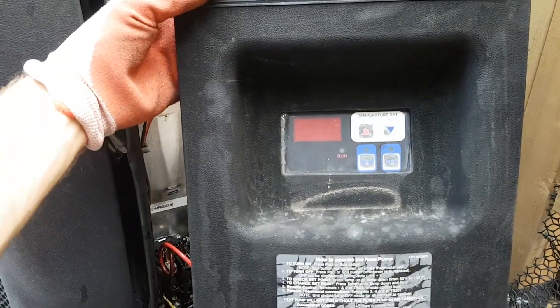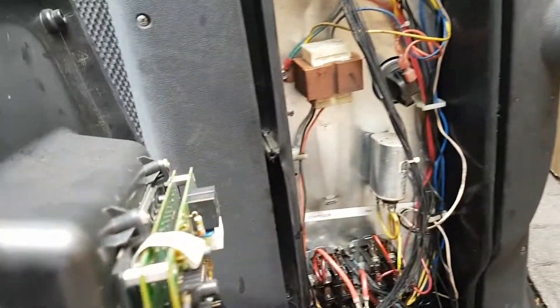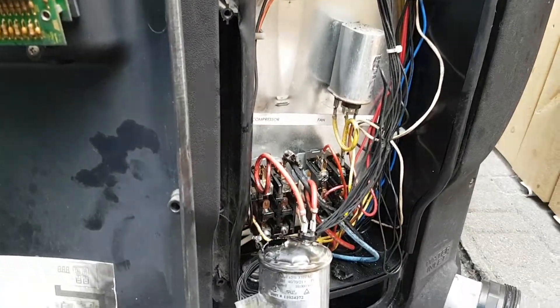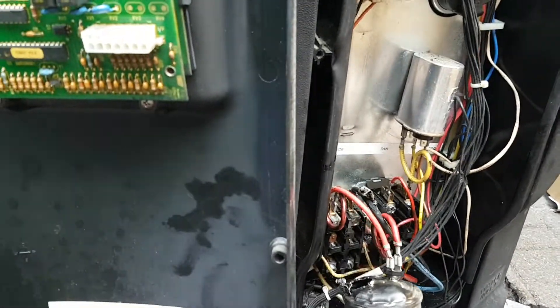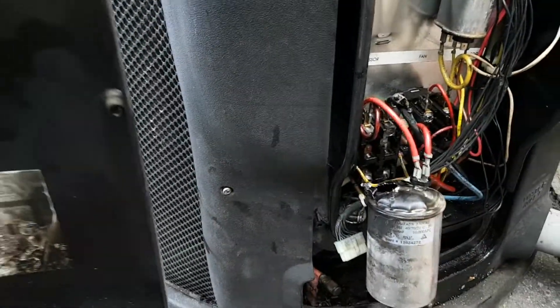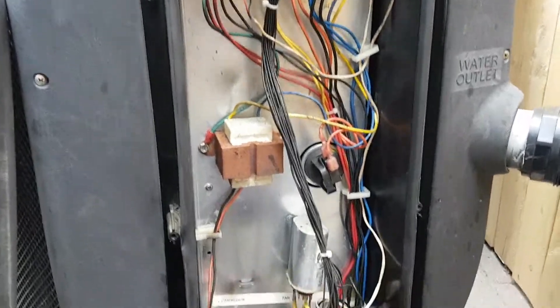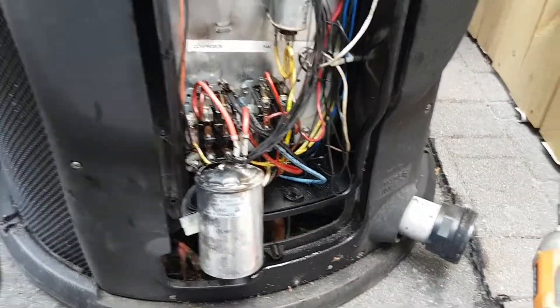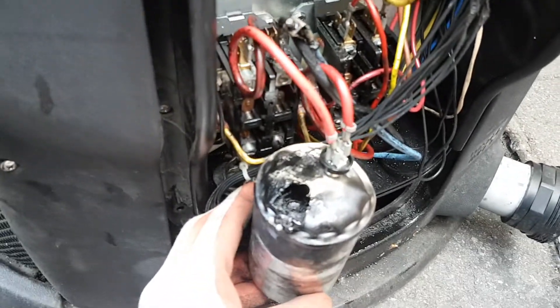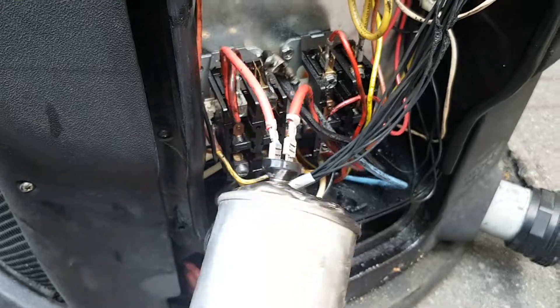We'll throw a new capacitor in there - they're like $20 at the most - and see if we can get this thing going. It cooked off most of the diagram unfortunately, but these units are pretty straightforward. Look at that, that's insane.